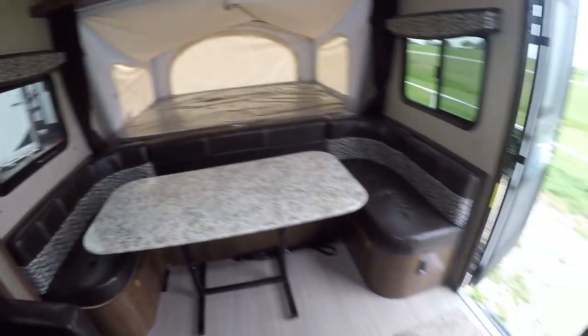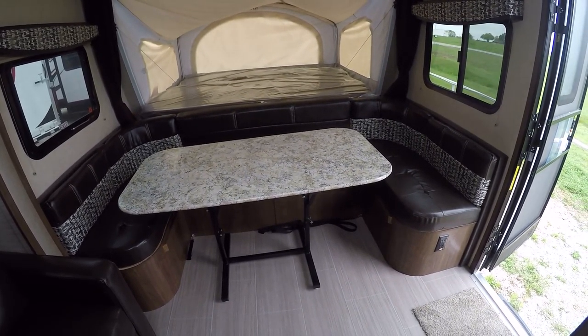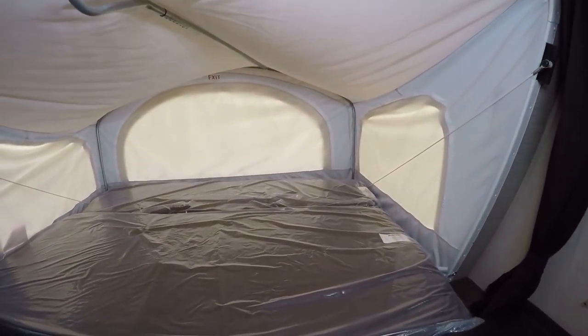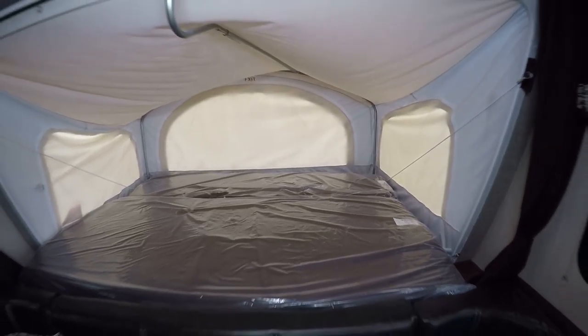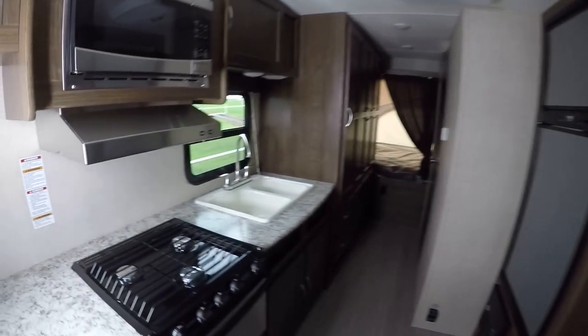Check that out — a U-shaped dinette that'll feed your whole family, and it converts into a bed for two. We'll have our main pop-out right there — I think that's a king-size bed, a big ol' king-size bed for after all that fun and excitement in the campground.